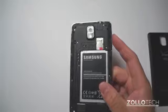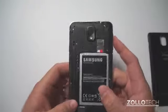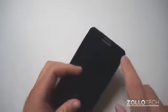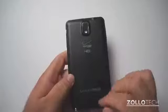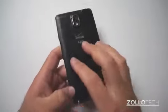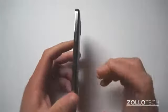On the back we have a new 13 megapixel camera with flash, and on the front we have a 2 megapixel forward-facing camera. The back has kind of a leathery feel to it and it's extremely thin. Let's talk more about the phone and the ports.